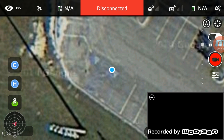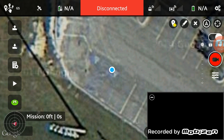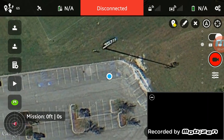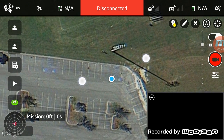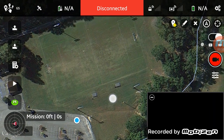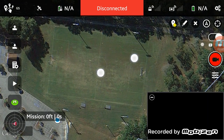The cool thing about it is you can set your waypoints prior to flying. We are at Readout Soccer Fields — let's spin this around facing the way we are facing. We're going to go ahead and set our starting point.